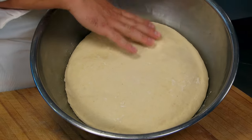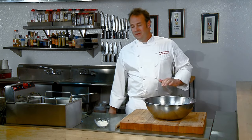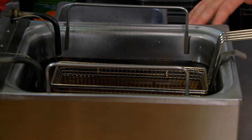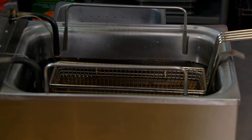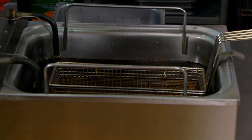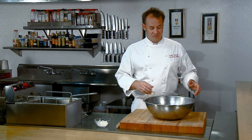During that two hours, I also preheated our cottonseed oil to 370 degrees. Cottonseed oil is a perfect medium for frying beignets — it has a neutral flavor and really lends itself to delicate desserts. Cottonseed oil and beignets go back 150 years, so I'm not about to mess with that. We're going to use 100% pure cottonseed oil.